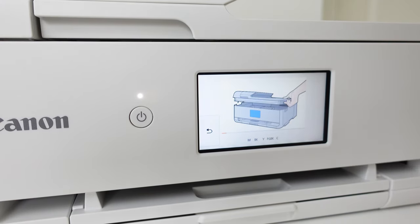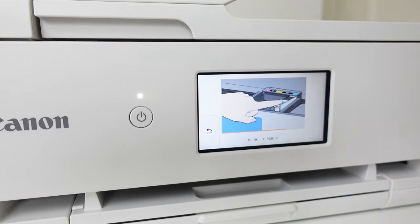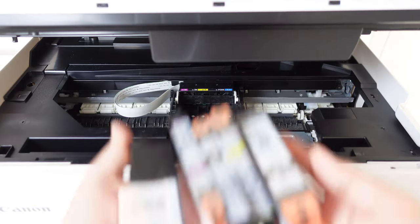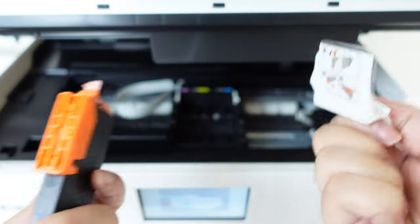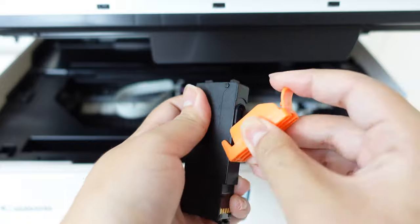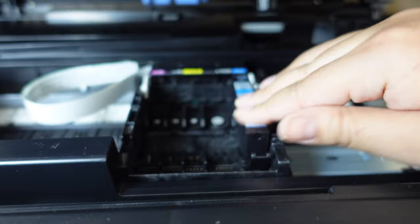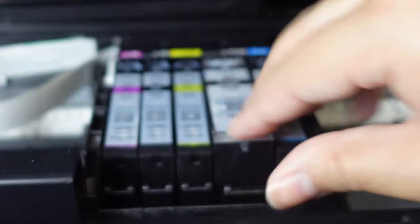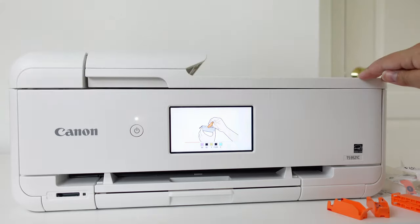The first instructions the printer is communicating to me is to set up the ink. It was really cool to see the animations on the screen itself, making it a lot easier to follow directions. Also, be careful during this step because I spilled ink. Luckily it didn't stain, but just a warning.